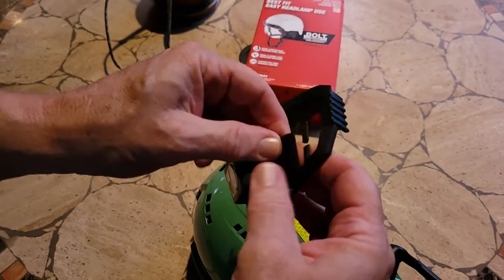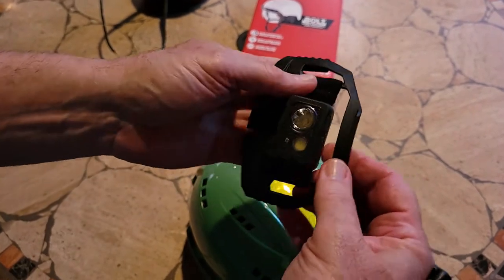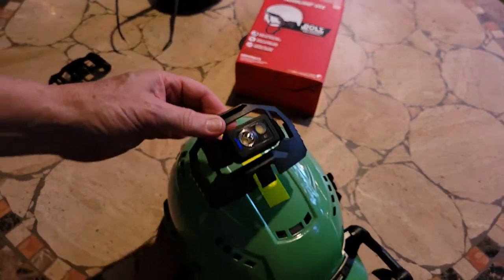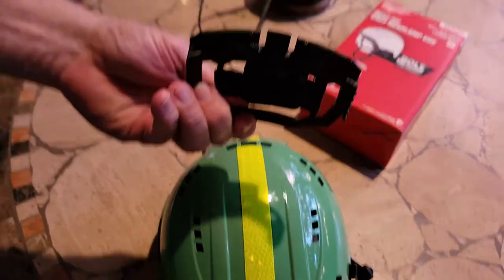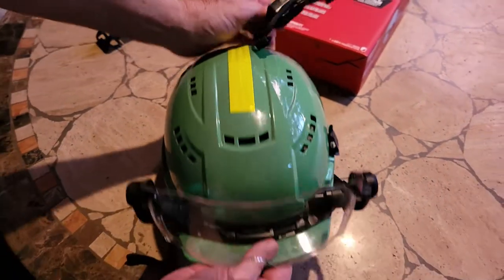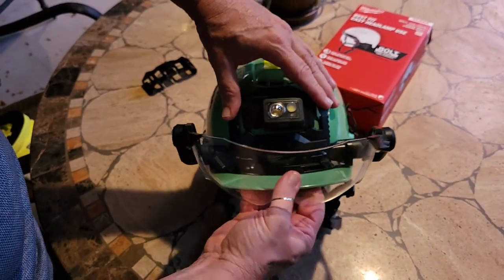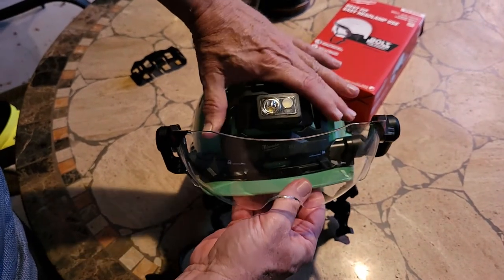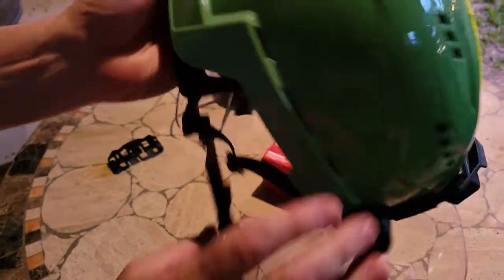Then this goes back on the helmet the same way — just loop it over, loop it over. With a light, all good. When we want to put it on the helmet again, it has these little clip areas. You just slide it back on and it snaps in. This little lip thing snaps right over.